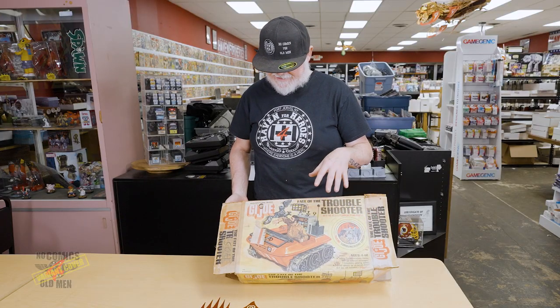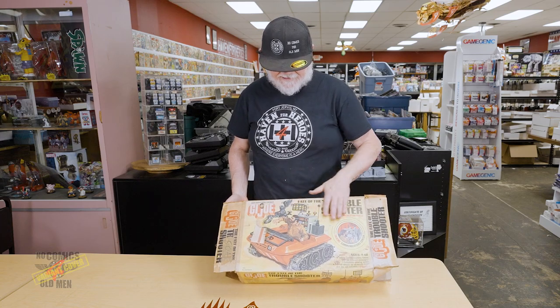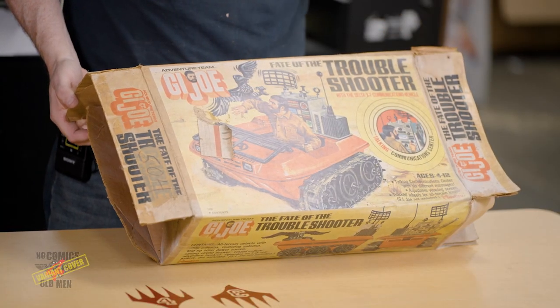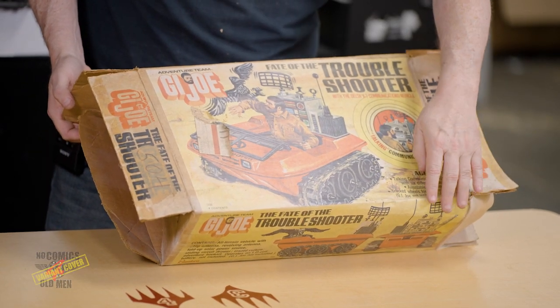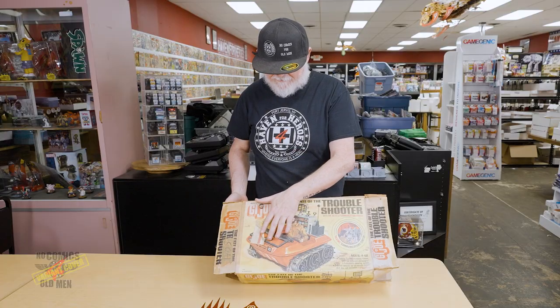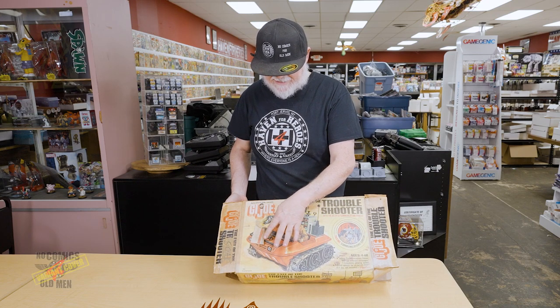This has got so many little parts and things, and I believe we have everything. This box is probably one of the better boxes we have — it was probably on top of other boxes so it doesn't have as much moisture damage. The only problem is I think they bought it at Sears and this is like the claim ticket.